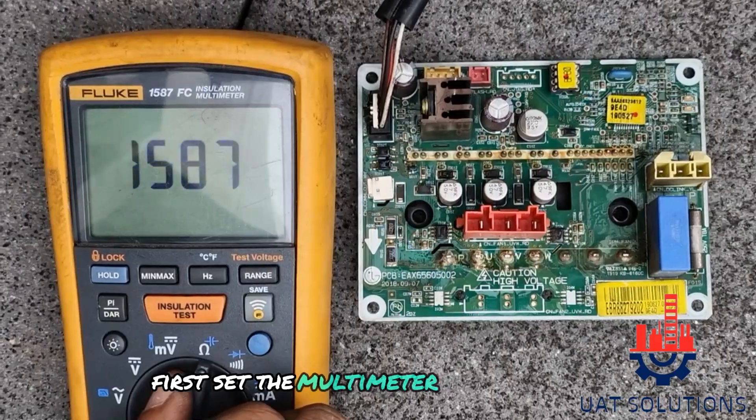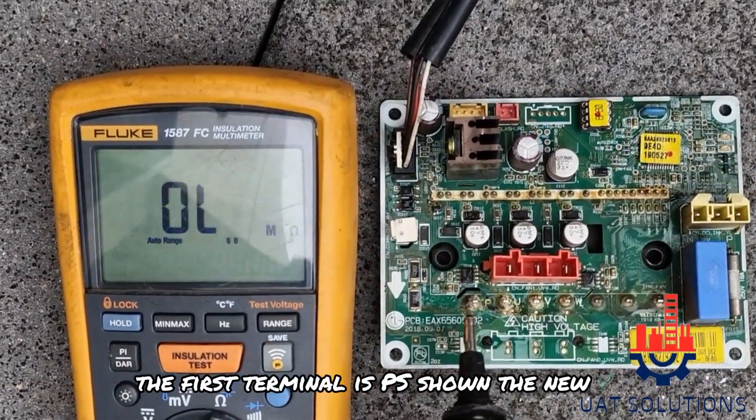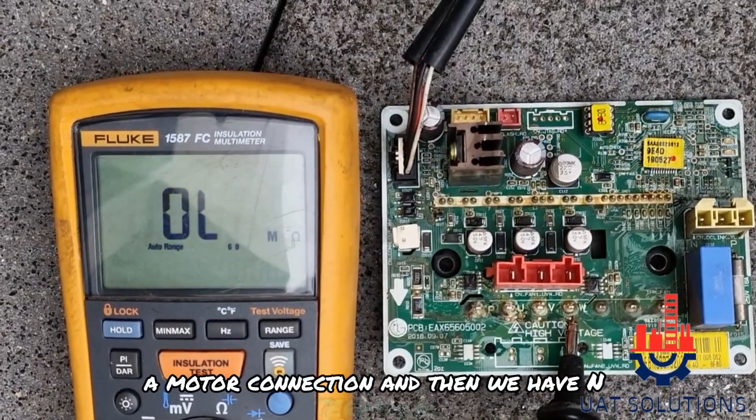First, set the multimeter on resistance mode. The first terminal is P, as shown, then U, V, and W are for motor connection, and then we have the N terminal.